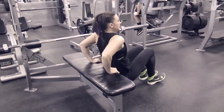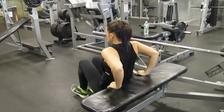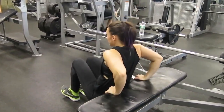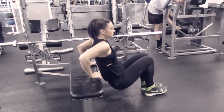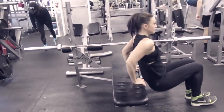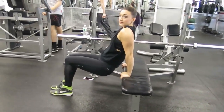You can really isolate each tricep muscle on each arm well in this exercise. The more your upper arm is parallel to the ground, the more contraction you get in your tricep and the more intensely it'll hit that muscle. If your upper arm becomes perpendicular to the ground, you know you're not doing it right.